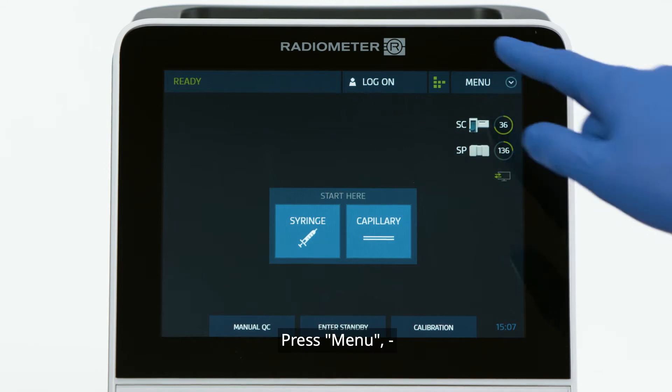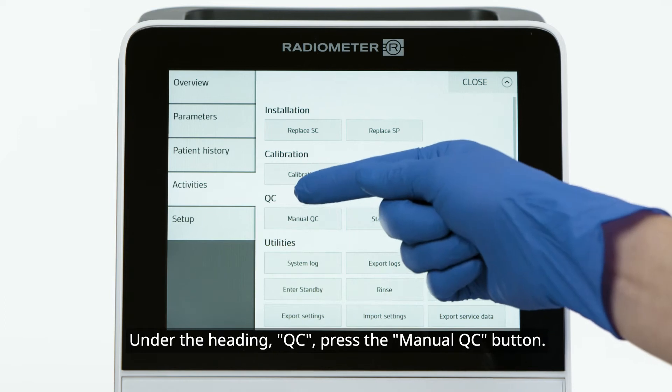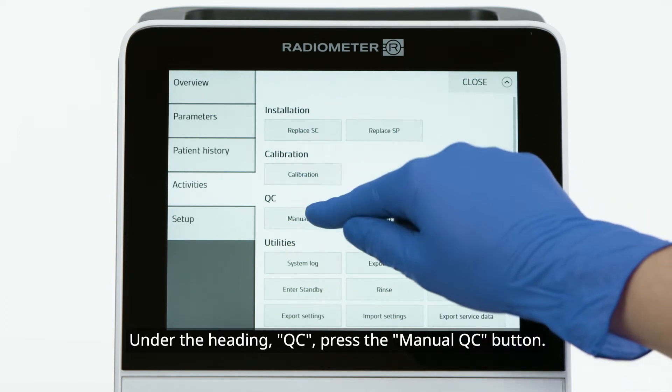Press Menu, then Activities. Under the heading Quality Control, press the Manual QC button.